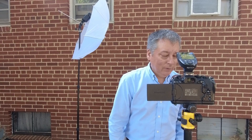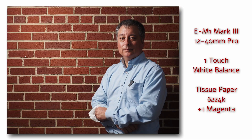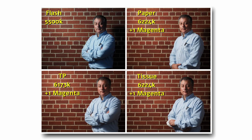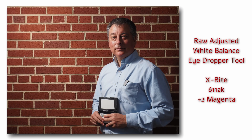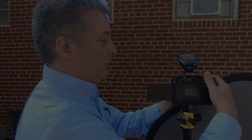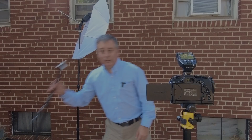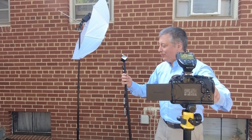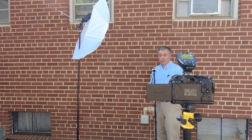Now let's do it with the tissue paper. Now let's use the X-Rite. Let's do one with the gray card. And now let's do one with the SpyderCHECKR from DataColor. I don't need to change the white balance because we're going to do this in post-processing.